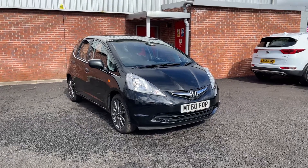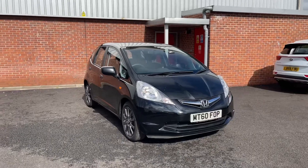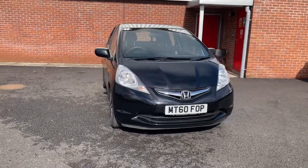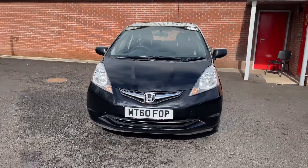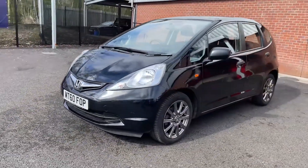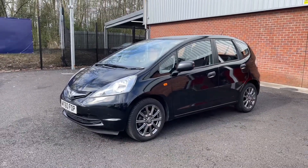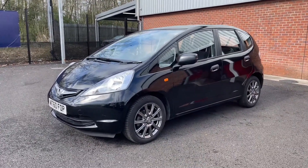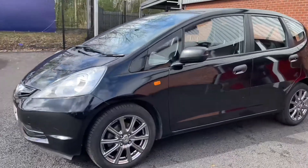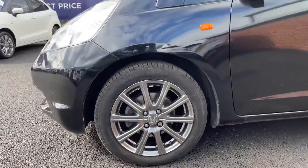Welcome to Motor Match Bolton. Here's a quick video tour of our 2010 Honda Jazz SI. Coming round, it's a 1.2 litre petrol manual vehicle, and there's a wide audience of people that could drive this vehicle, ranging from those that just want to run around in a small vehicle all the way to those that have just passed their test, thanks to the smaller engine size. Coming round you'll find the 16-inch alloy wheels, which do look quite nice.